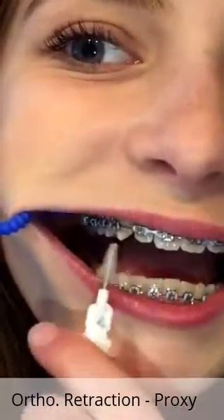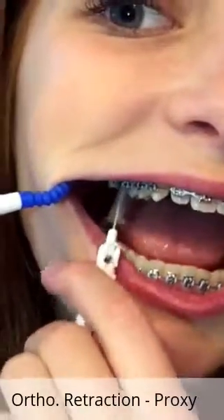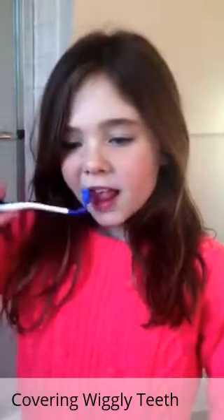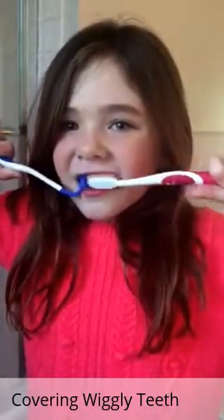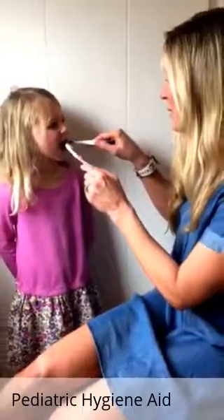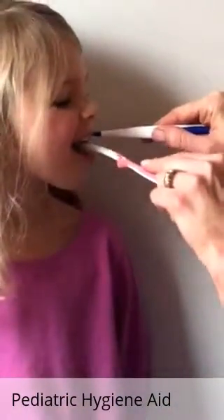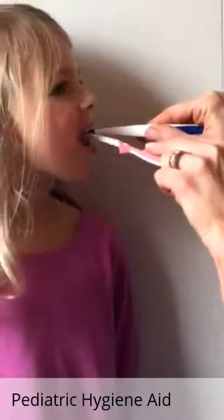She can really get in there nicely with that proxy brush — kids have a hard time reaching those. Mouth mate really acts as a retraction tool so the mom or dad can retract that area and really see better in that mouth.